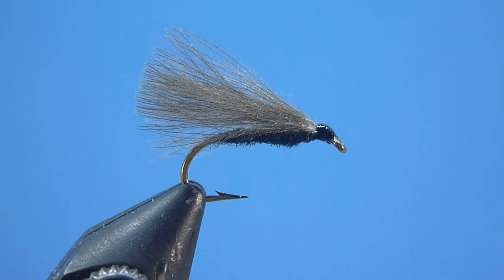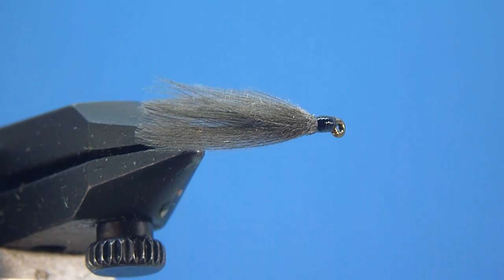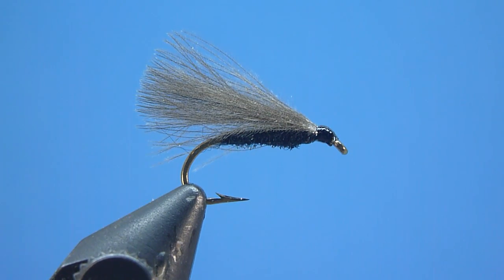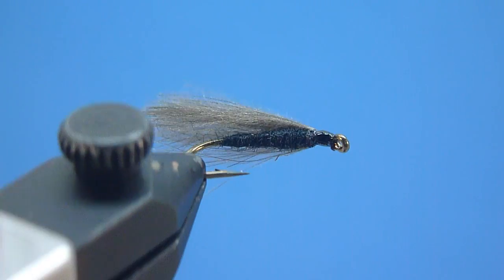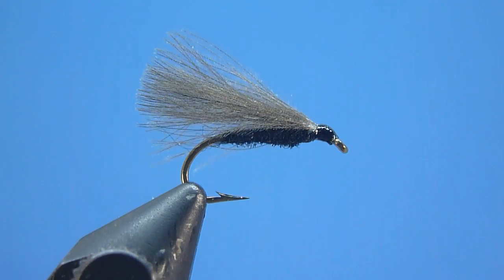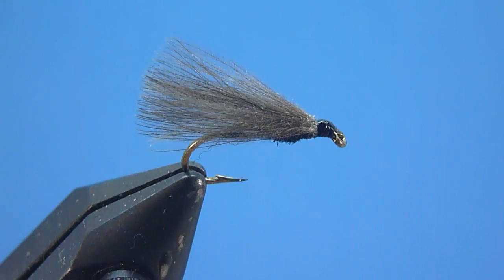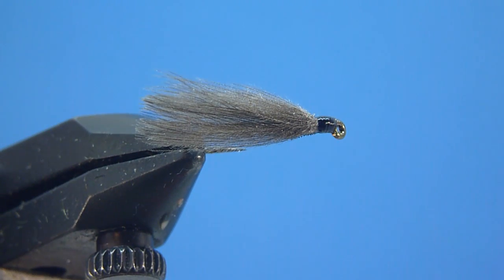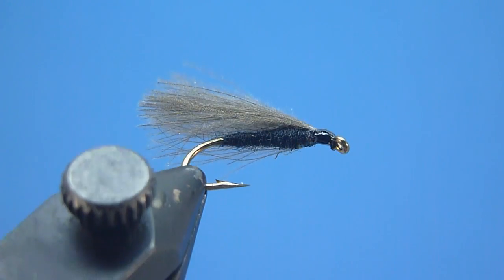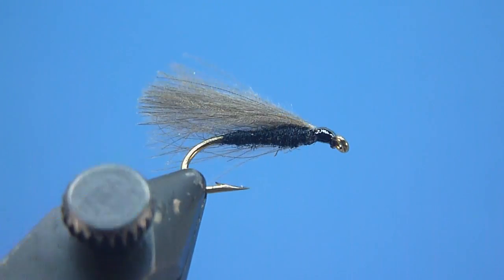Nate Harris here with Stone River Outfitters. Thanks for joining me. In today's tutorial, I'm going to share with you how to tie an extraordinarily simple yet remarkably deadly little dry fly pattern that has proven surprisingly effective on rising trout from Maine to Montana and virtually anywhere in between — the 32nd CDC caddis. Proof positive that a successful fly need not be overly fancy or complex to fool finicky fish into eagerly eating. Let's give tying this tried and true favorite a try.